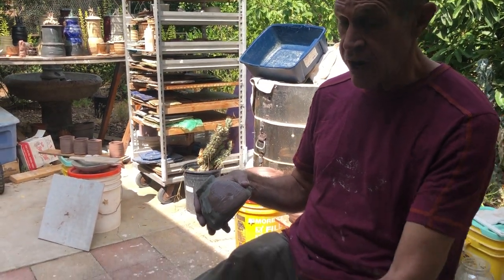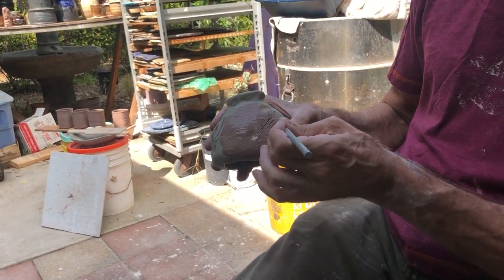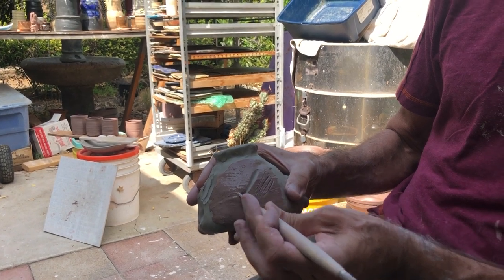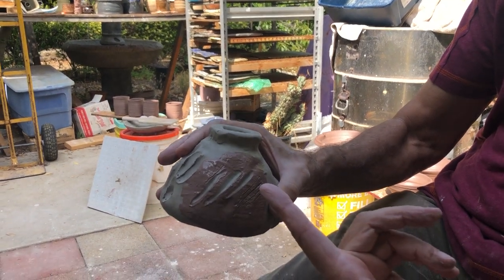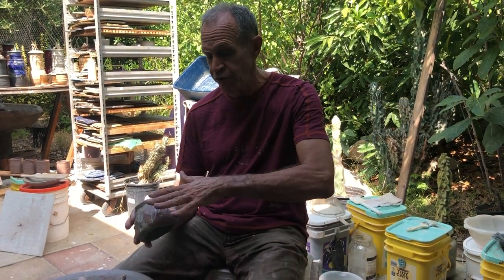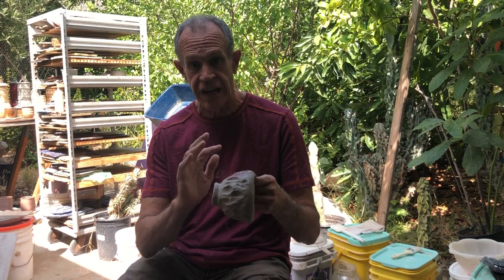Once the shine goes away you carve through it to expose the color underneath — the color of the clay body under the slip. You can scratch a design in here, as you can see the clay underneath is being exposed. Use your trimming tools to carve through. That's sgraffito: at leather hard stage, paint on colored slip, let the shine go away, carve through, exposing the original clay body underneath. You could even put on different layers of slip, let each set up, then carve through different layers to expose different colors — really cool.